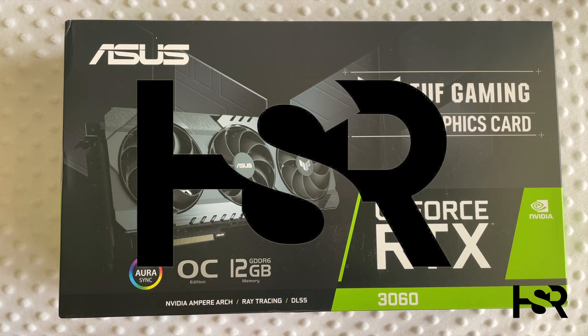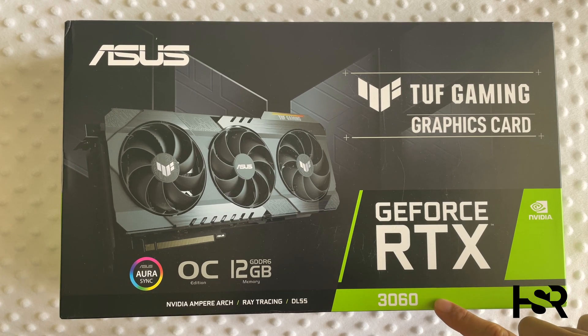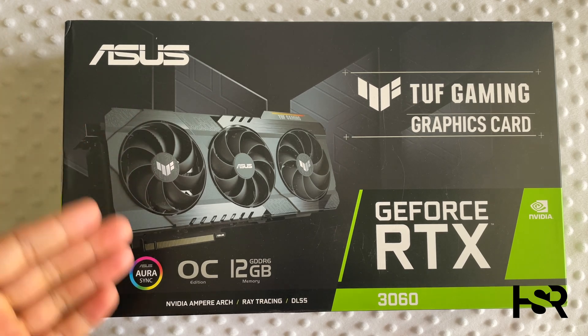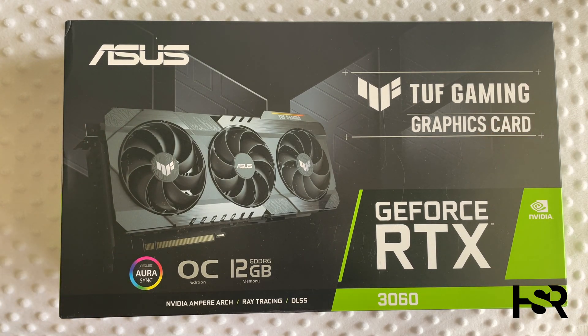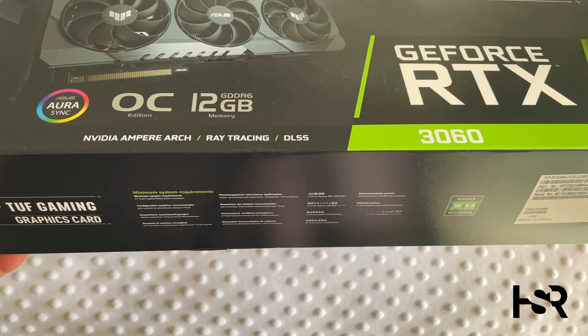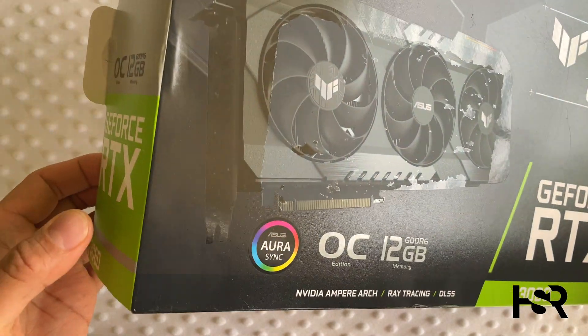Hi guys, welcome back to Honest Straightforward Reviews. Today I'm really excited to bring you the review of the ASUS RTX 3060 Tough Gaming OC — this is the OC version. I've been working on this tirelessly for over two weeks, so please stick around to the end. If you want to skip ahead to the graphs, they're at about the midpoint, and I'll include timestamps in the comments.